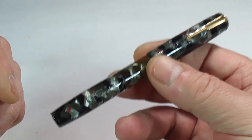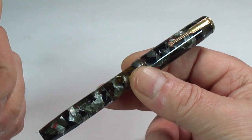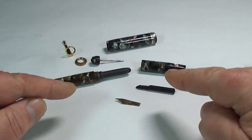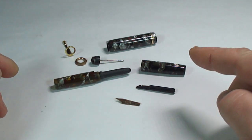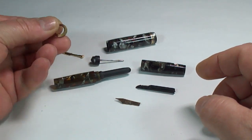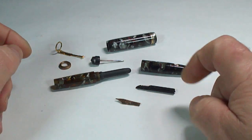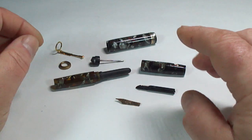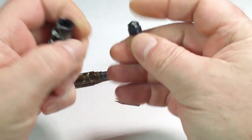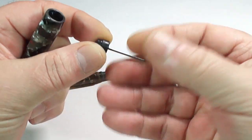A lot of the filling systems and innovative designs that they used at that period they patented. Before I show you the pen further, let me show you some of the things on this particular pen that they actually patented. The pen has some interesting patented features. Here's the pen fully disassembled as I was working on it — you can see it's got the clip, the clip ring, the cap, and the barrel comes in two pieces.